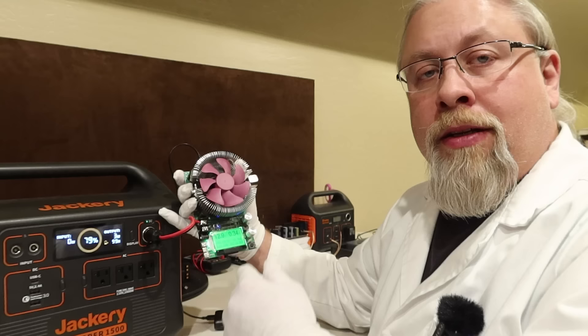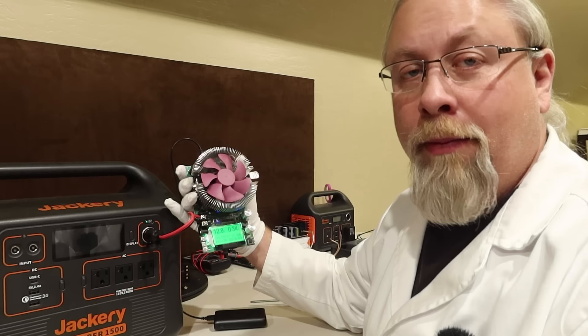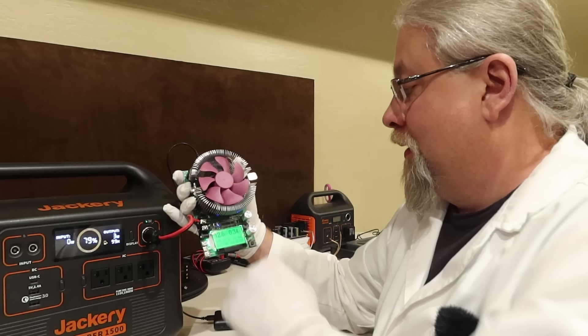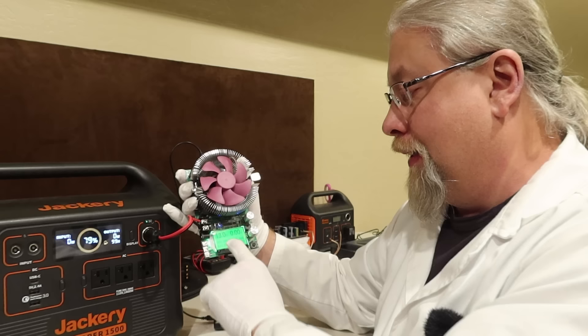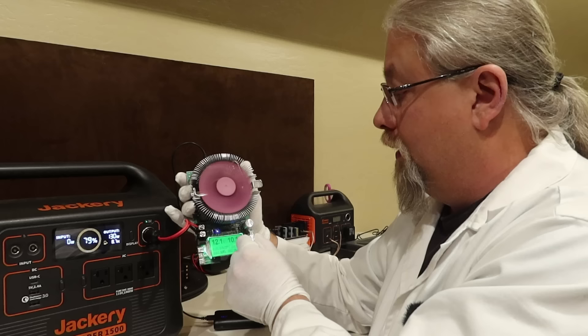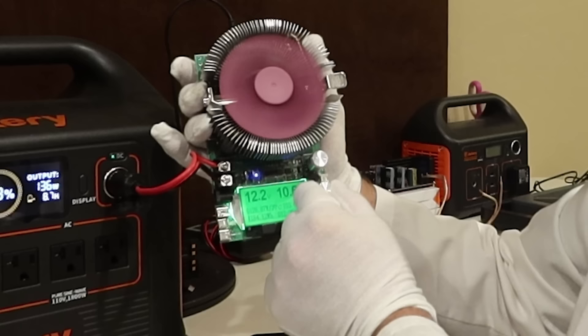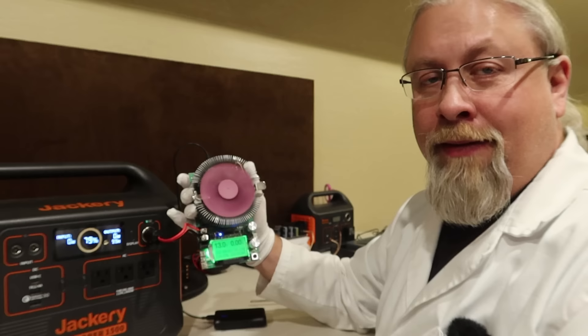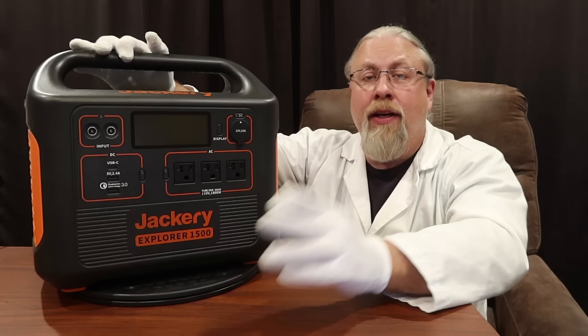Jackery became famous for its regulated 12-volt output — back in 2019 pretty much nobody had regulated 12-volt outputs except Jackery. This is rated at 10 amps so we should be able to get around 120 watts. It is regulated at 13.0 volts. We cranked up to 10 amps and it shows 130 watts output on the Jackery display and 125 watts on the external meter. Pushing further, right at 10.5 amps it gives up. So 10 amps is what you get out of the 10-amp port — that's good.